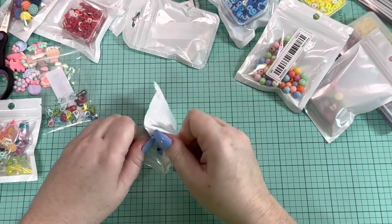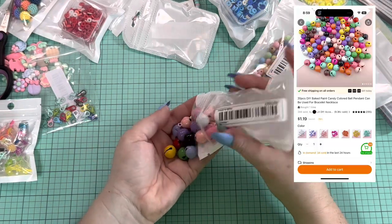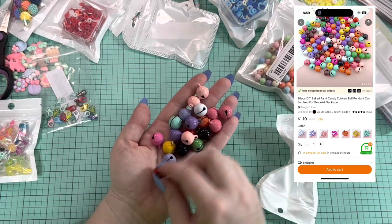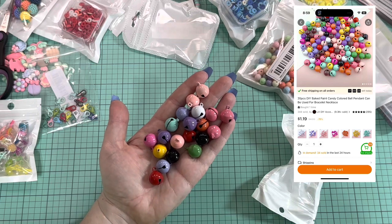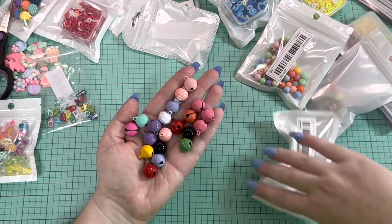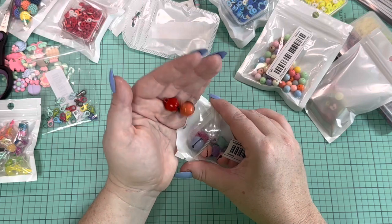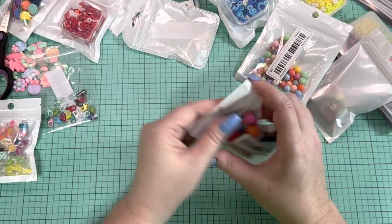I got some little bells — I thought these could be cute on some charms and dangles. A lot of pinks and purples, a couple black, a couple red, one orange, one green, one yellow, one mint — most are pink and purple. They are a little bit bigger than I thought they would be, but they're still cute.